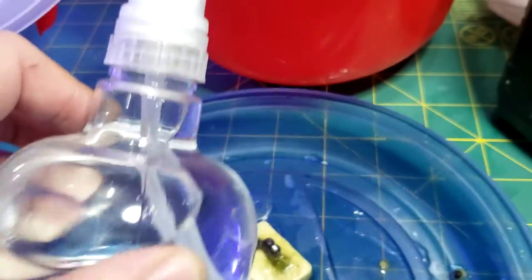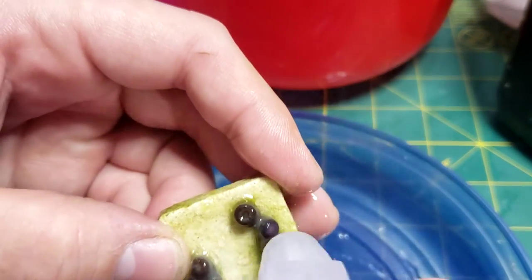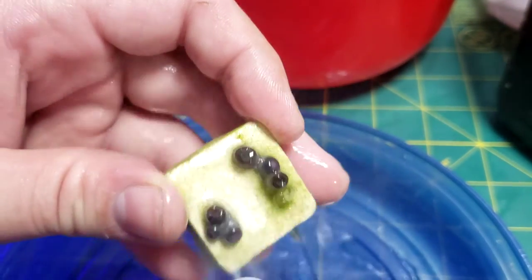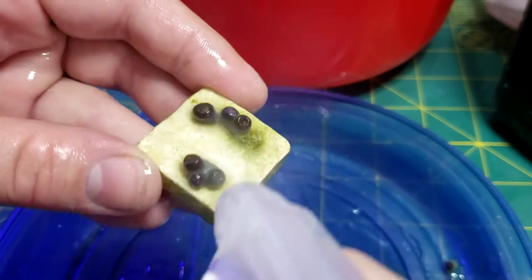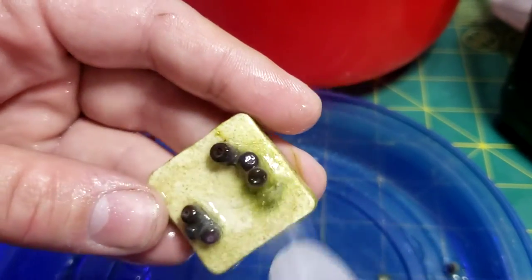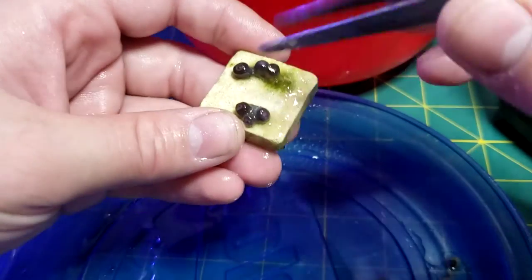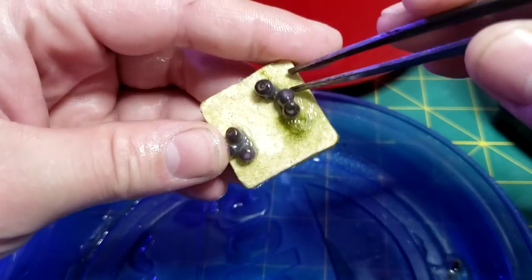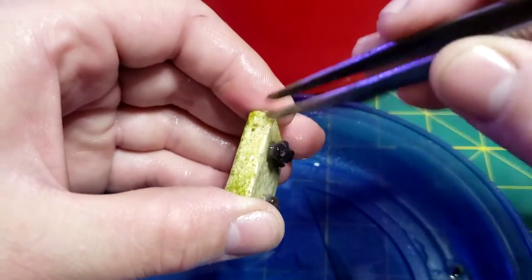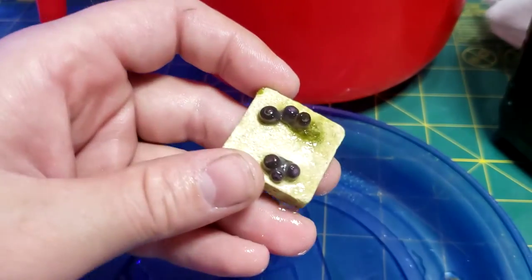I also like to use this - just a little sprayer. I like to just spray it with a little fresh water. You can only do this with Zoas - Zoas are okay to do a fresh water dip, and some other soft corals too. But you can't do that with SPS or LPS because it will rip the tissue off. This one already looks way better than it was before.